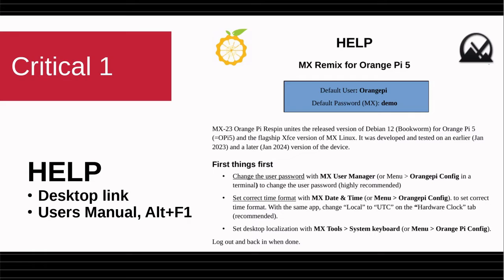The critical points: number one, there's a help document right on the desktop. Understand that the default password right now is 'demo', as it is on all of our MX releases. But you're going to want to change that — change the user password, set the correct time format, and any other things like that — using either an MX tool or the click menu and Orange Pi config, which is the way Orange Pi itself does it.